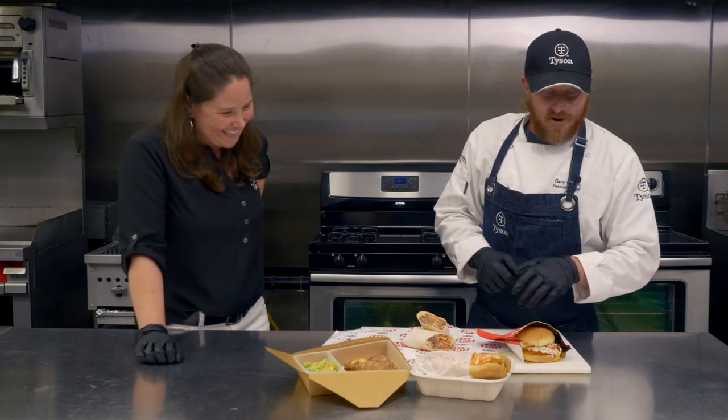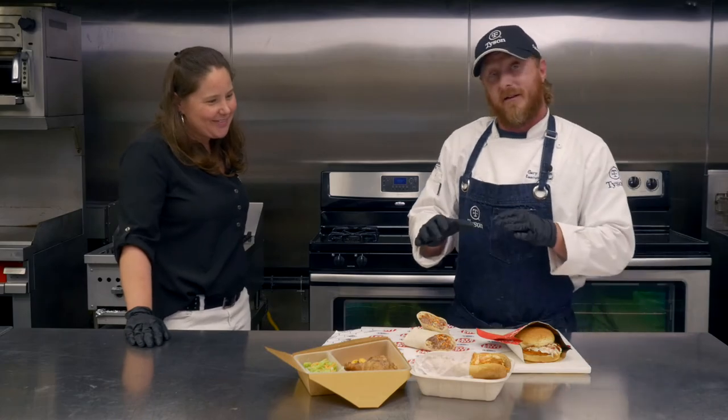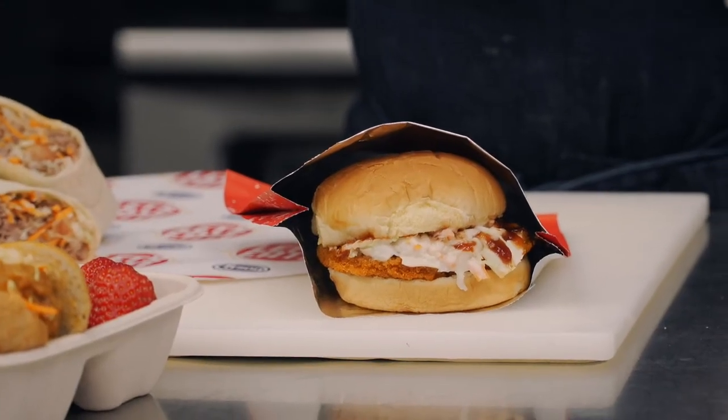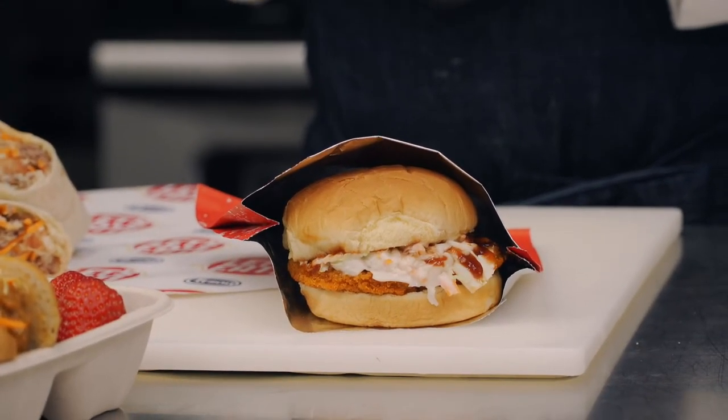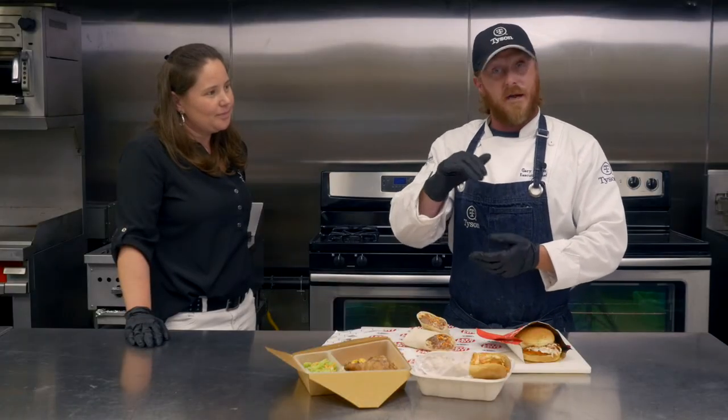And we have our spicy chicken patty — pretty much the same thing. We didn't put any hot sauce or barbecue into the slaw. We made the slaw and then topped it with a white queso or white cheese sauce and barbecue sauce, but it's not a blend — it's like having two separate sauces. So there are four different builds off of the same items you have in your pantry.